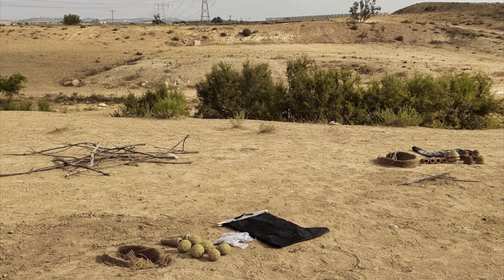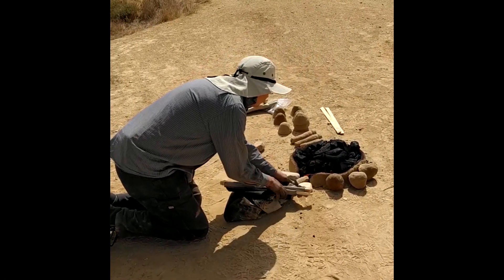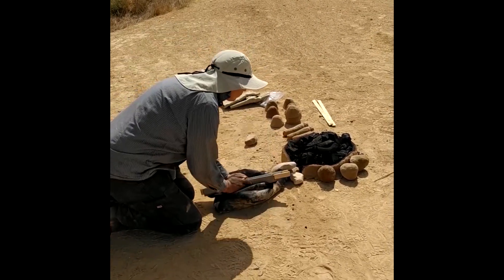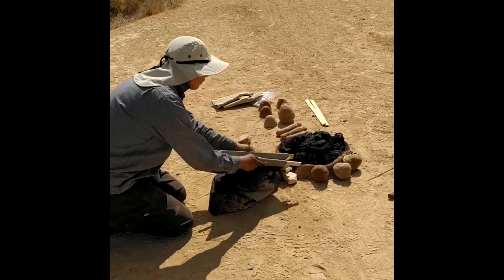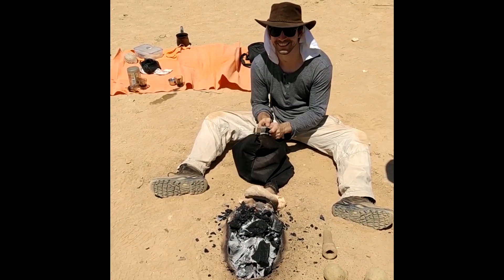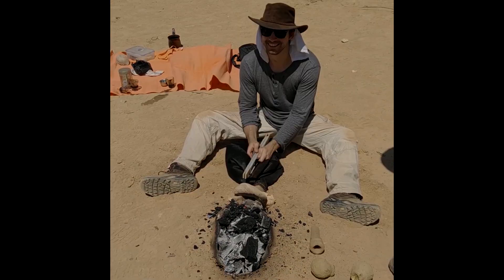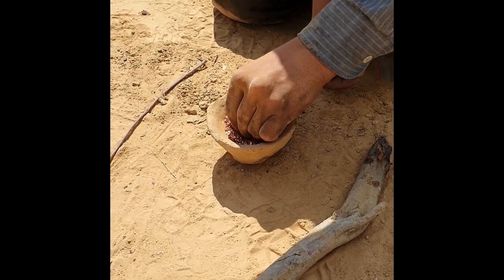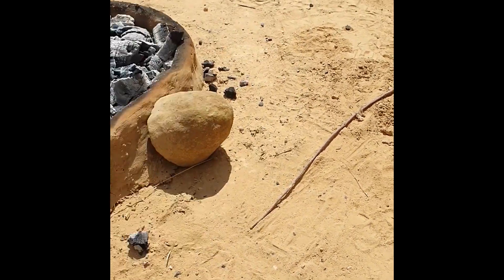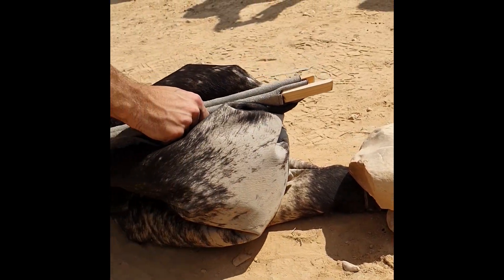The next day, the peaceful desert air of the Negev was soon filled with the typical noises of the bellows. The big day had finally come. Fire was kindled in the furnaces and the bellows were put in position. Quickly, we were able to start with the preheating in both furnaces. Soon the furnace was hot enough to start melting the first metal batch. Copper filings and antimony shot were mixed in the crucible, while the bellows were constantly worked to keep the furnace hot.